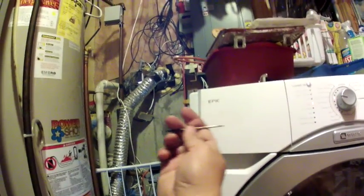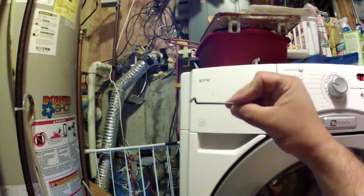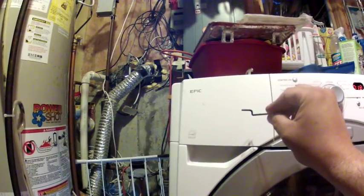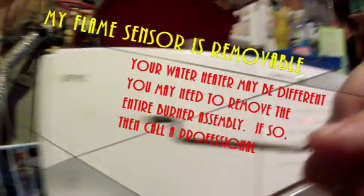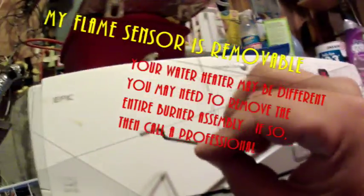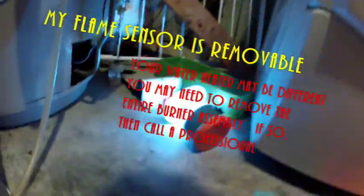Here it is — this is all it is. It's simply L-shaped. It fits in the housing on one end, and on the other end it slides into a holder. The bottom of the L is where the flame crosses and the sensor is. You can see it's pretty dirty — it looks corroded, kind of like a patina. So I've got a little steel wool — you can also use sandpaper, but steel wool is best.